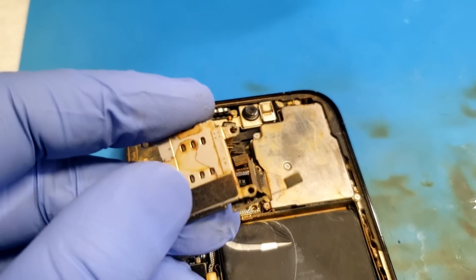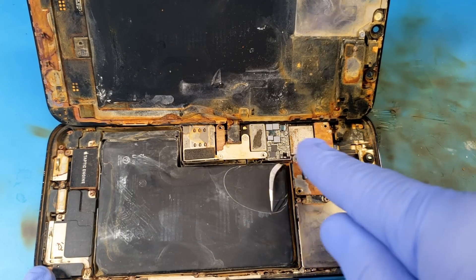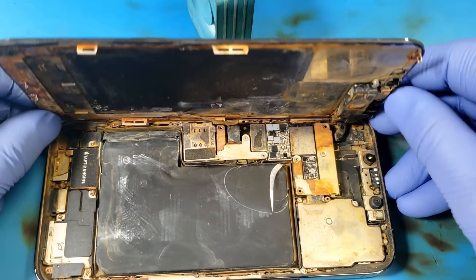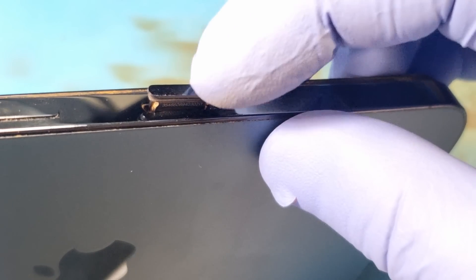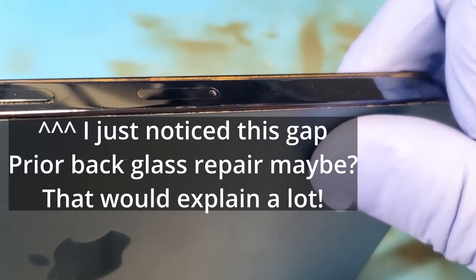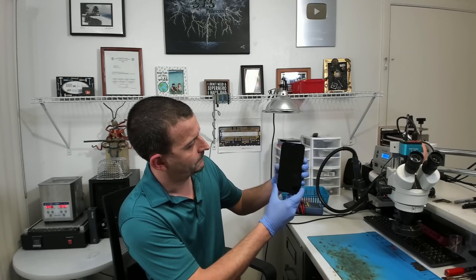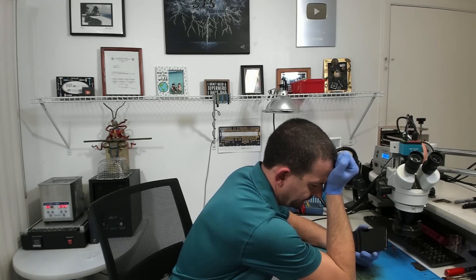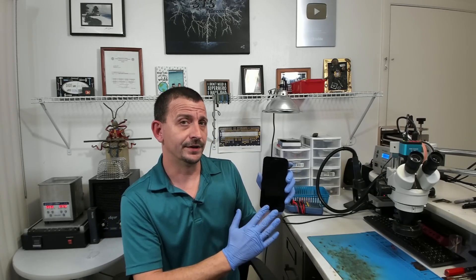Just look at that SIM tray. I have got this phone fully reassembled in all of its glory — it's missing a couple of screws but it's going to be just fine. I almost forgot the SIM tray; this thing wouldn't have been able to make any phone calls. There we go. I have got this phone all the way reassembled and ready to send back out to the customer. The last thing I'm going to do is show the previous tech everything I had to do to get this thing to accept a passcode.